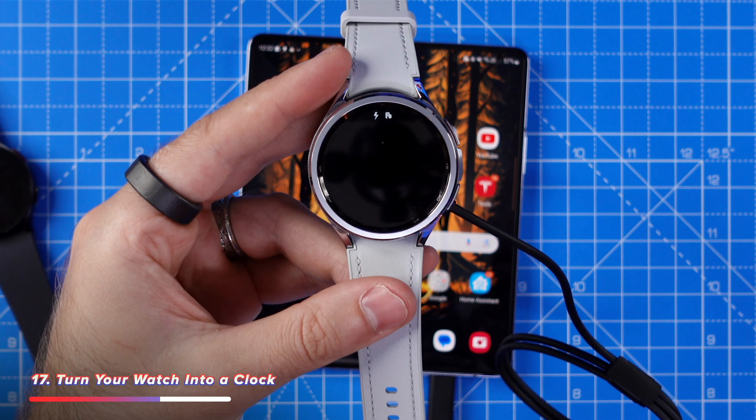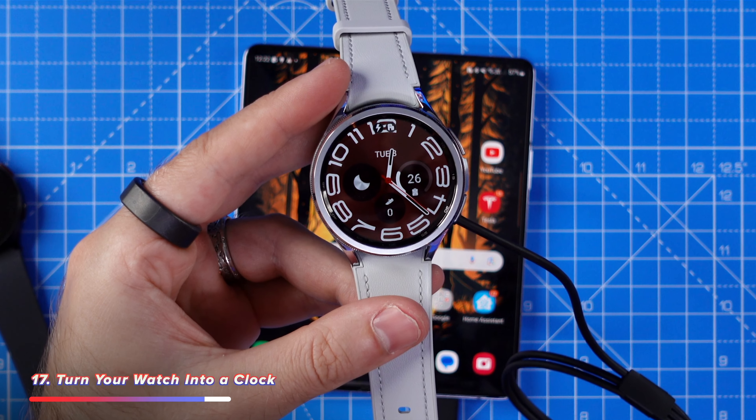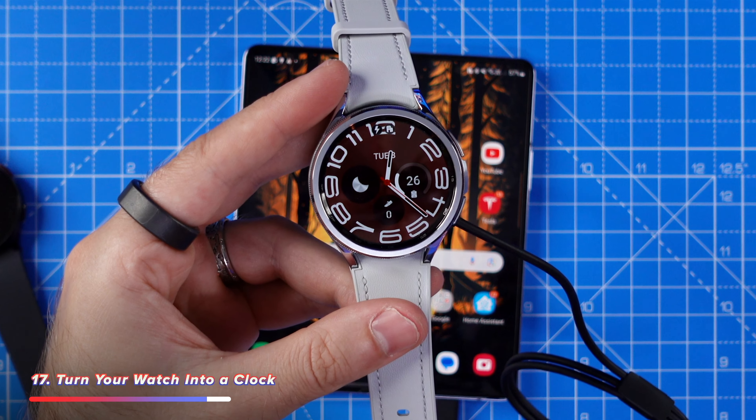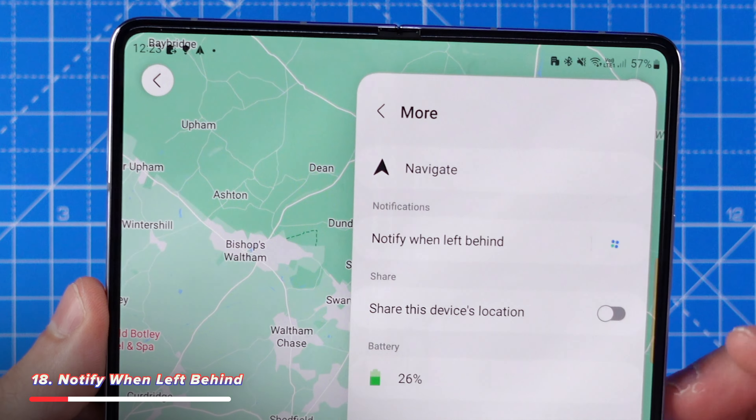If you go into developer settings and switch on stay awake when charging, you can leave your watch display on whilst it charges, effectively turning it into a clock. This can be great if you want to charge your watch whilst sat at your desk during the daytime and still use it as a clock, or to use it at night — though it might be a little too bright for most people.